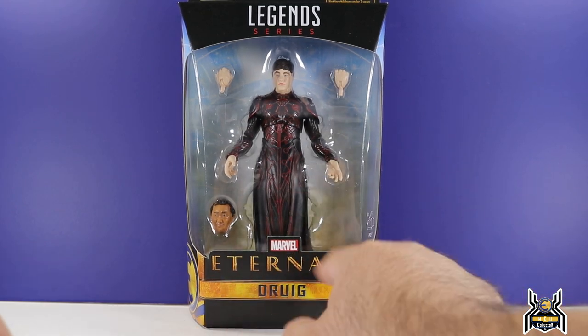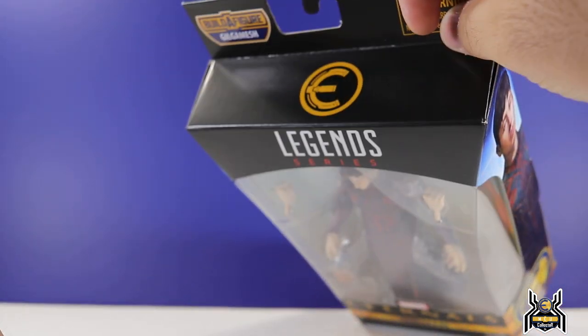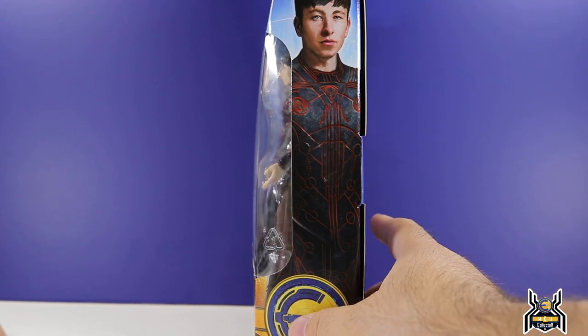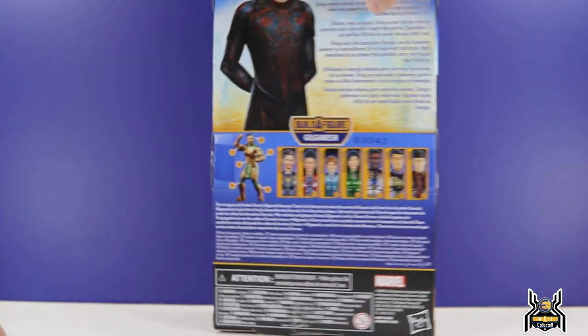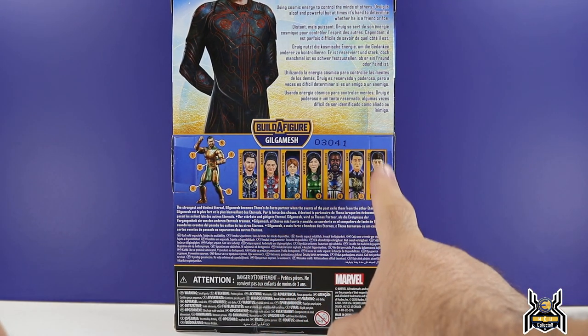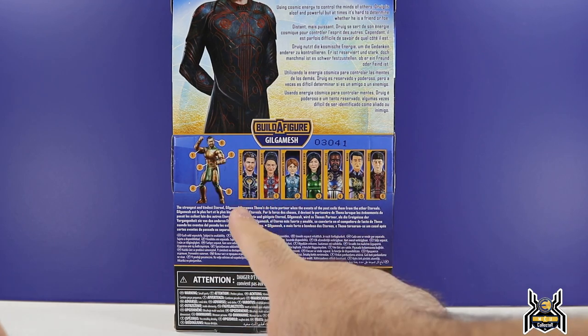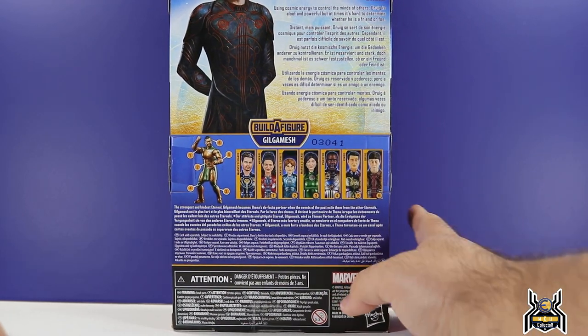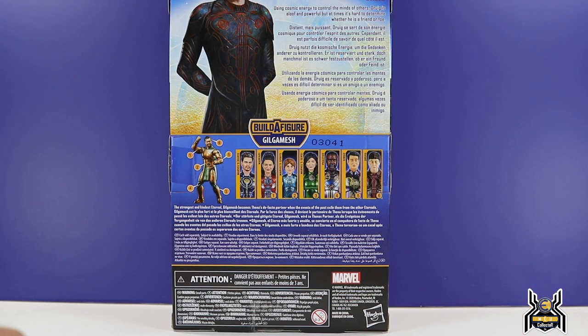We get the Eternals movie logo up there, the Build-A-Figure Gilgamesh, and side artwork of Druig. On the back of the package we get the same artwork and all the figures in the wave. We've gone through all of them — now we're on Druig, and next up will be the Gilgamesh Build-A-Figure itself.